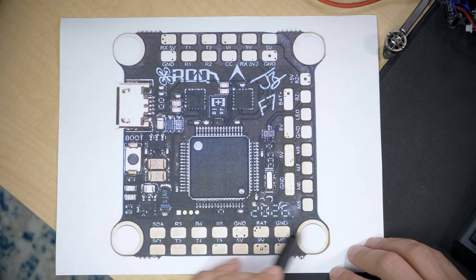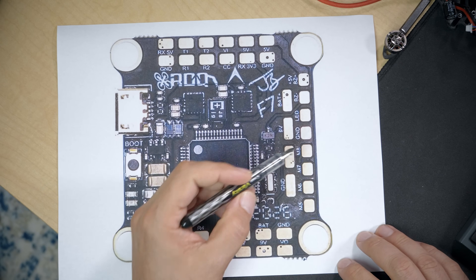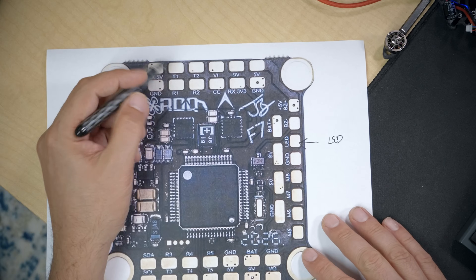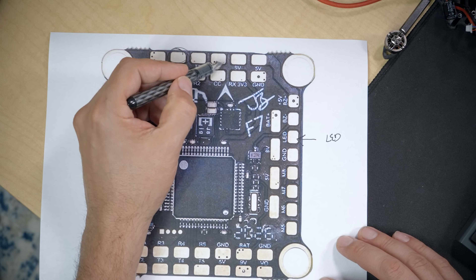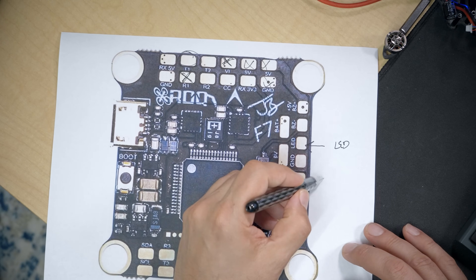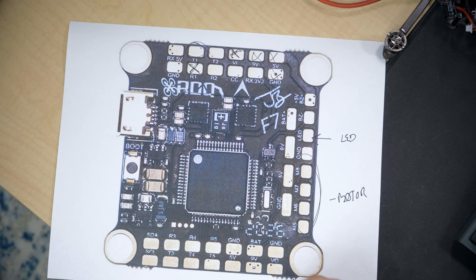The first thing we're going to do is look at our flight controller and decide which pin or pad we're going to use to connect the signal wire to the camera. The most common one you'll be successful using is the LED strip pad. You can also use any of the UART TX or RX pads — even if you're using RX1 for your receiver, you can still use TX1 for this function. You can't use the video pad or camera pad, and you can't use any 9-volt or ground pads. You can use any of the motor outputs — motor 1 through 8 — if you have a spare. We're going to go with LED strip for this example.